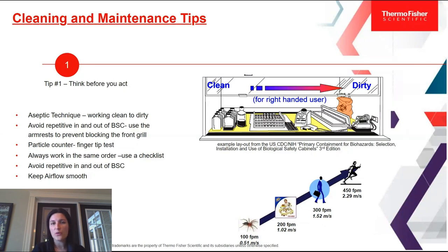You're also going to want to avoid repetitive in-and-out motions in the BSC. Make sure that when you're working in the BSC you have everything you're going to need, and avoid your hands going in and out repeatedly — because every time you put your hands back in, you're literally pushing air from your outside environment onto your work surface.